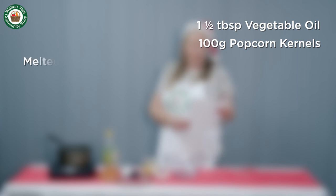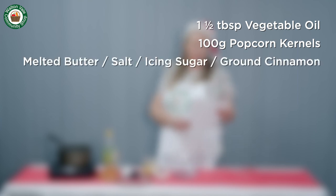The ingredients are about a tablespoon and a half of vegetable oil, around 100 grams of popcorn kernels. Optional toppings are melted butter, salt, icing sugar, and ground cinnamon.